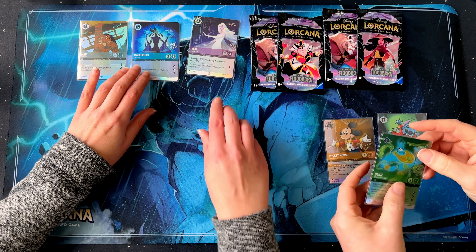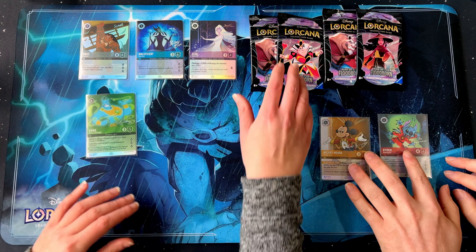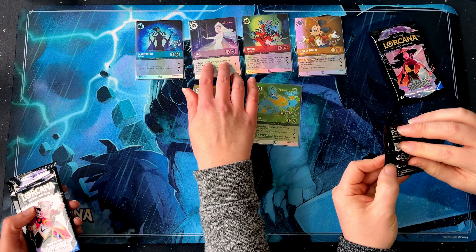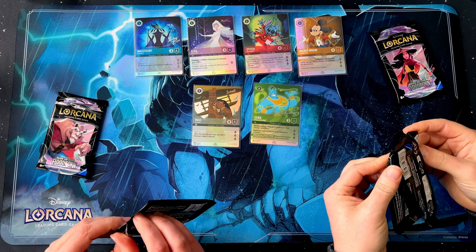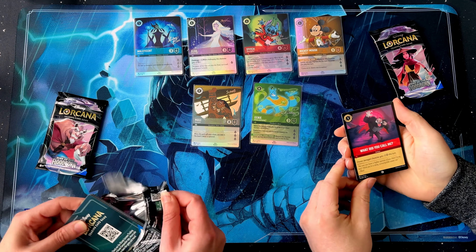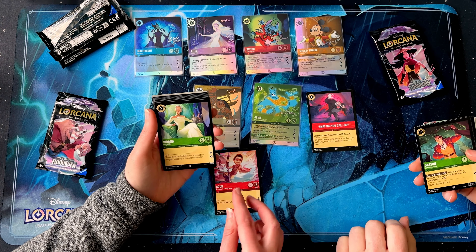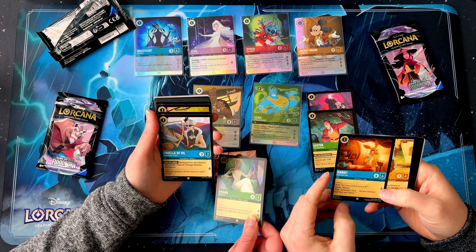All right, let's put those up here. I like how they've signed them as well — the artist. I didn't notice that on all of them initially. All right, so two boosters each. Some of these I haven't even seen in the spoilers before.